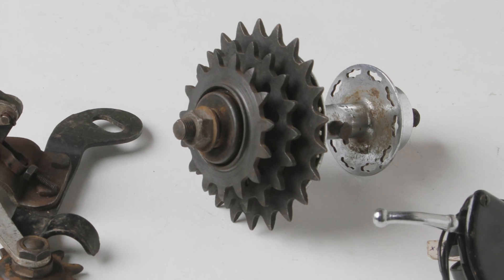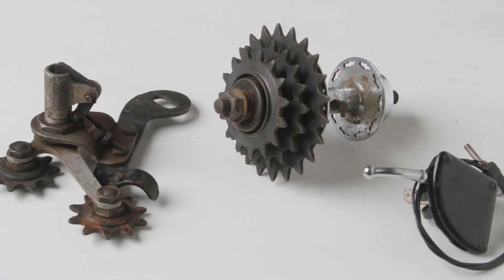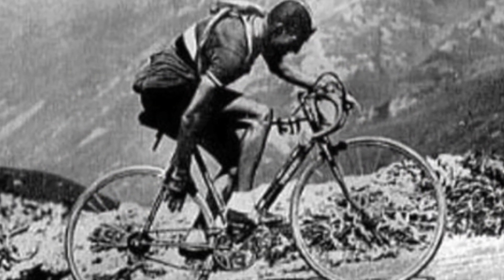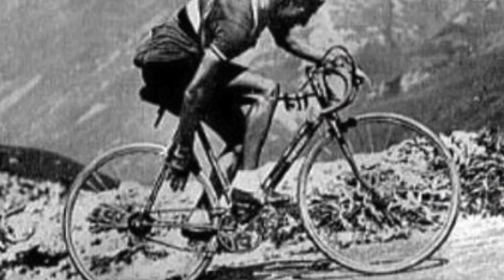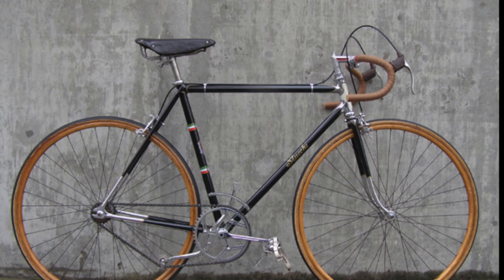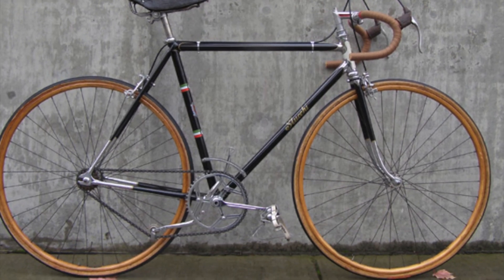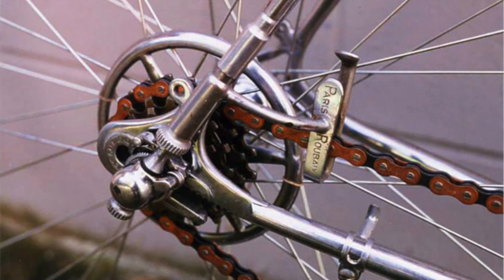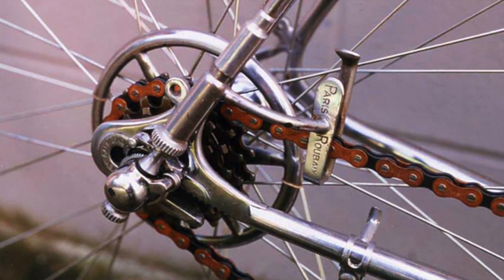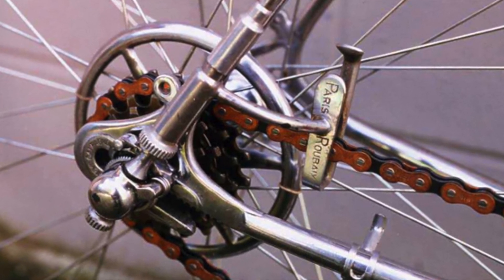Early external gears had three speeds, although getting from one to the other could be a challenge. At first, riders had to reach down with their hand to move the chain from one gear to the next, which could be a recipe for losing fingers. A chain tensioner located somewhere on the bottom of the bike kept the chain on the bike most of the time. Meanwhile, assorted hooks and cages were devised to move the chain from one gear to the next, with varying degrees of success.